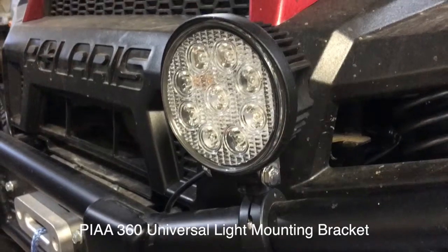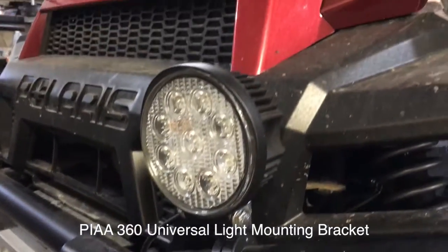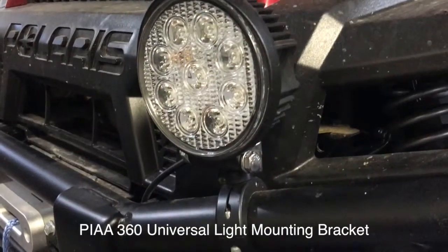This is John Young with Weekend Handyman. What we're looking at today is a mounting bracket that we're using on an XP900 Polaris UTV right here. This is what we use when we're working out on a job site and cleaning things up at the end of the day.